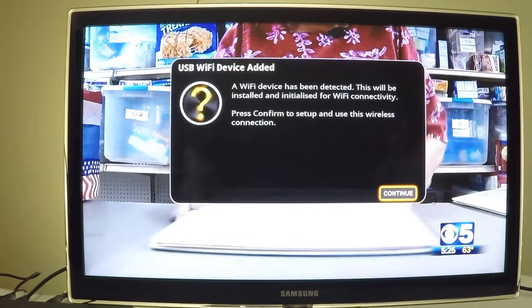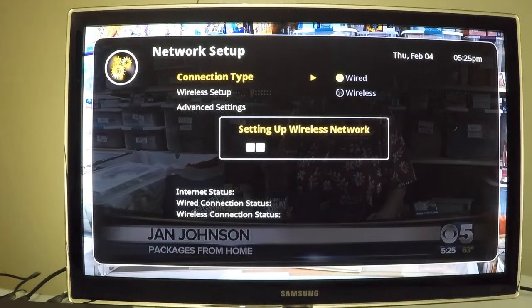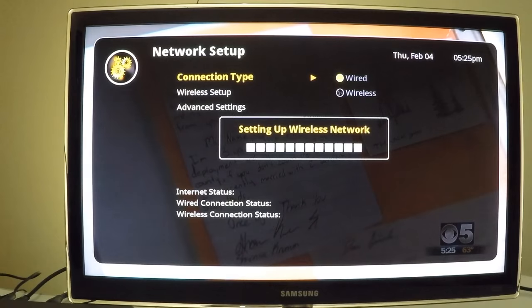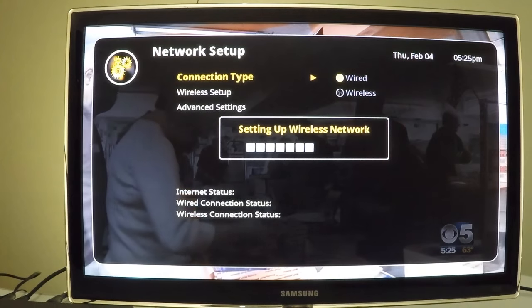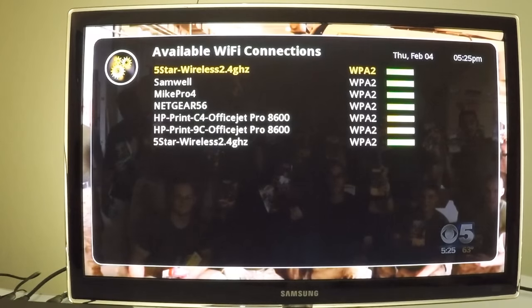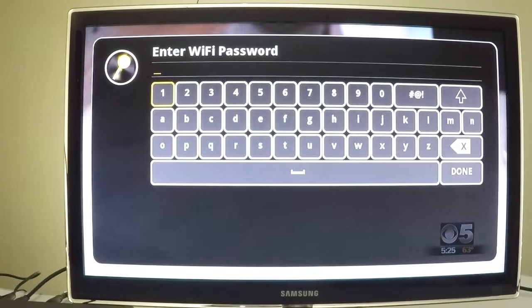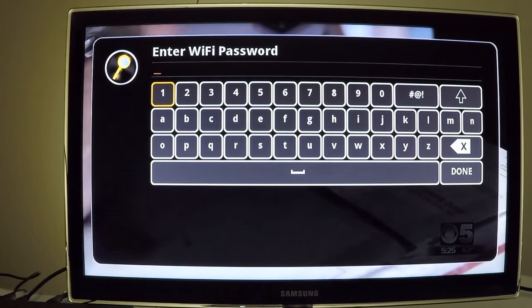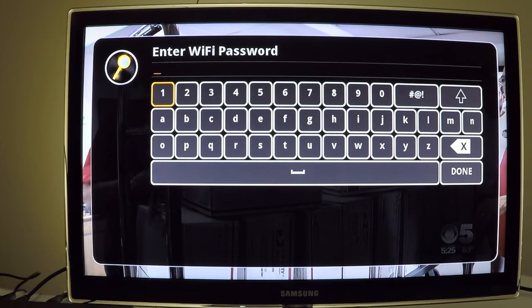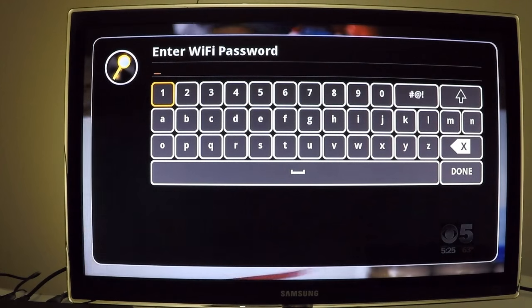The DVR Plus will automatically recognize the Wi-Fi adapter once plugged in. A message will appear asking you to confirm setup — click OK to continue, which takes you to the network setup screen where the DVR Plus scans for all available Wi-Fi networks. Click OK on your preferred network, enter your Wi-Fi password, and you should be connected to the internet.